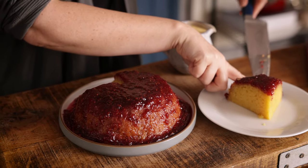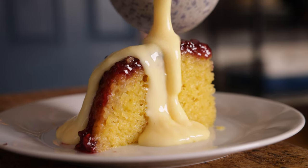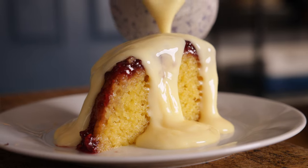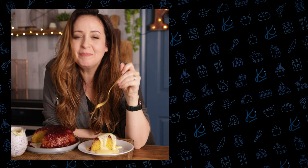Serve with cream, ice cream, or my personal favourite — lashings of creamy custard. And that's my super simple slow-cooked steamed jam sponge. I really hope you enjoy it!